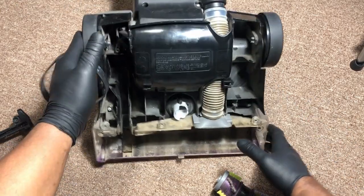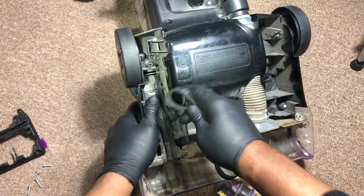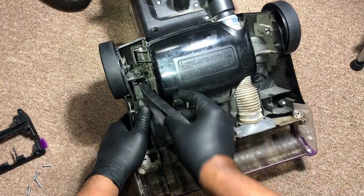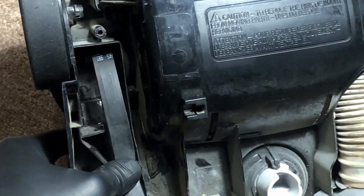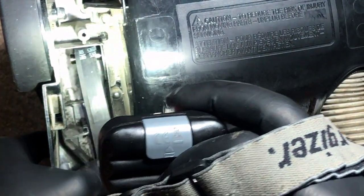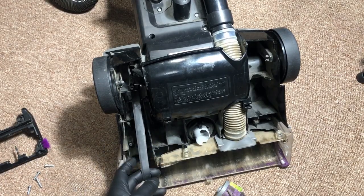Now let's say you want to install the belt. You've got your new belt and you want to install it. First thing you do is take the side of your belt and slide it over the motor piece. You want to slide it over so it looks like that.